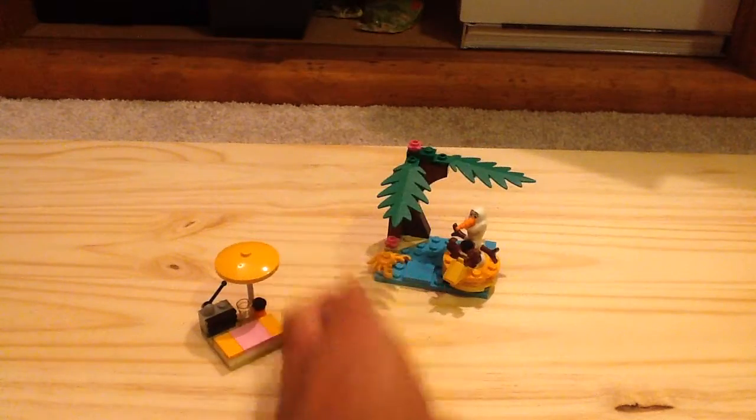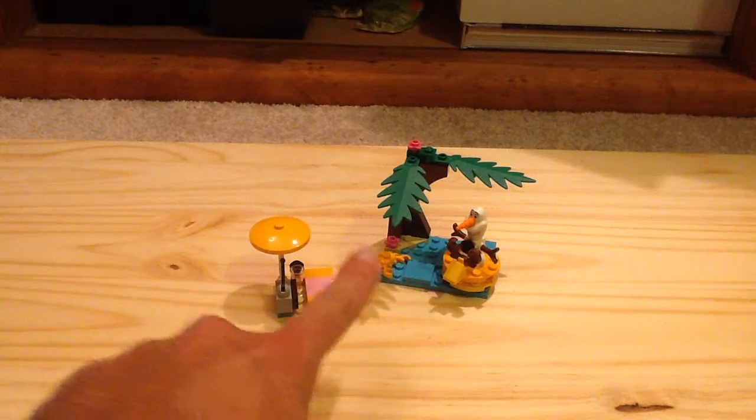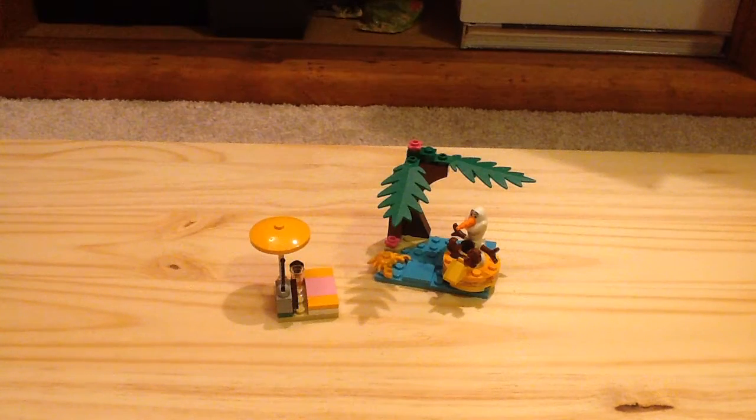You get some great pieces too. There's really nothing else to say about this set overall — it's just a nice little impulse buy. If you want to get Olaf in a cheaper way, this is going to be your cheapest way to get Olaf because he appears in a $40 and $60 set. But overall, I'm mixed with it — it's a pretty good set. Let me know your thoughts down below in the comments. Subscribe for more videos, and thank you for watching.